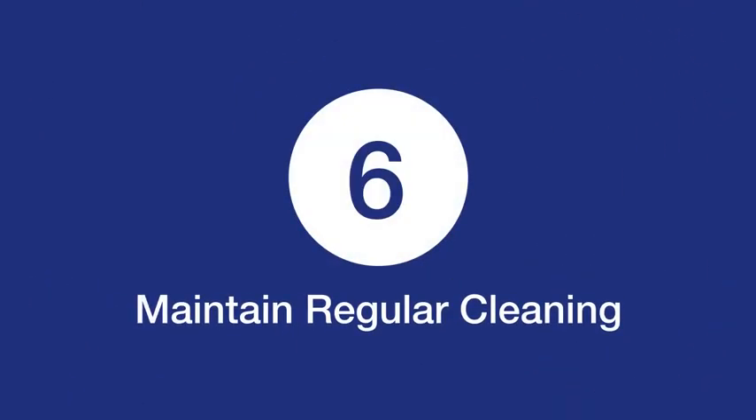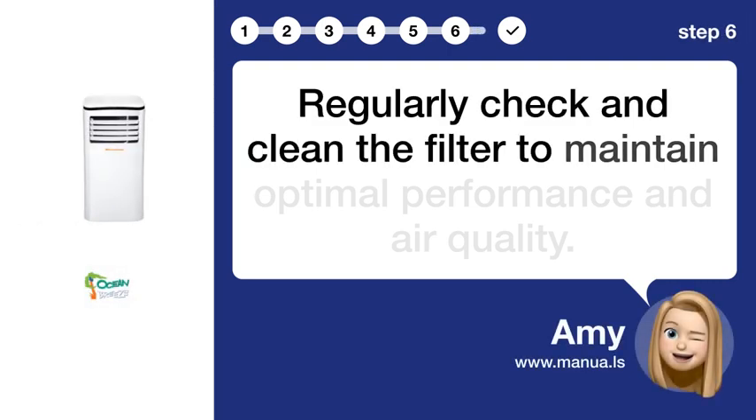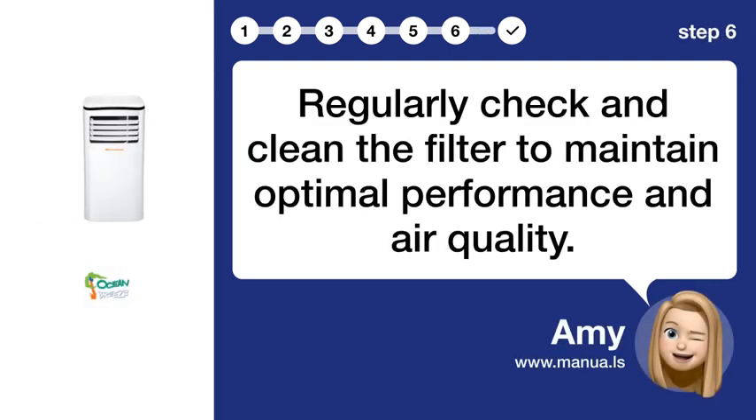Step 6: Maintain regular cleaning. Regularly check and clean the filter to maintain optimal performance and air quality.